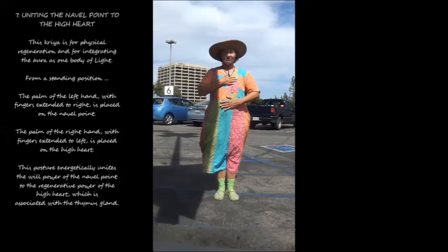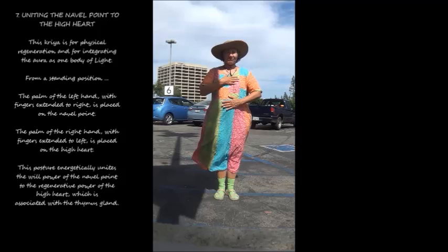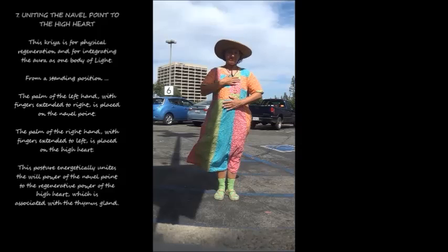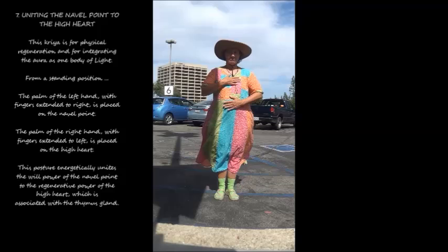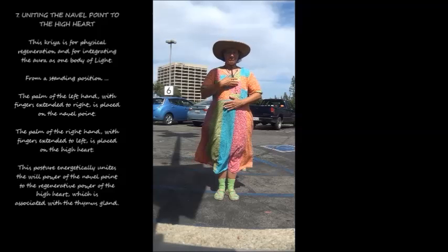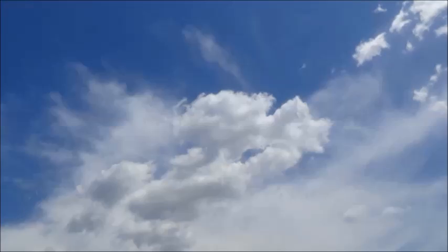7. Uniting the navel point to the high heart. This kriya is for physical regeneration and for integrating the aura as one body of light. From a standing position, the palm of the left hand with fingers extended to the right is placed on the navel point. The palm of the right hand with fingers extended to the left is placed on the high heart. This posture energetically unites the willpower of the navel point to the regenerative power of the high heart, which is associated with the thymus gland.